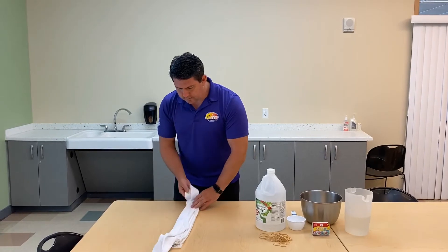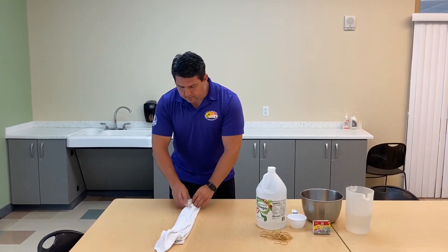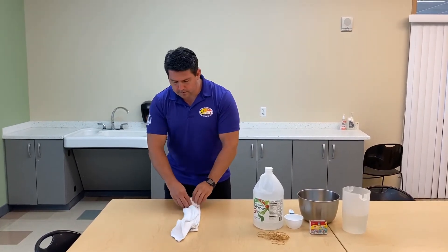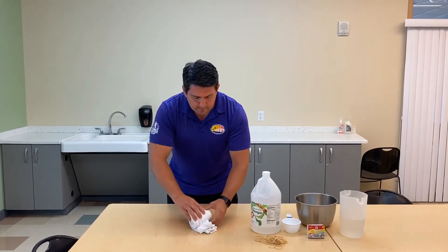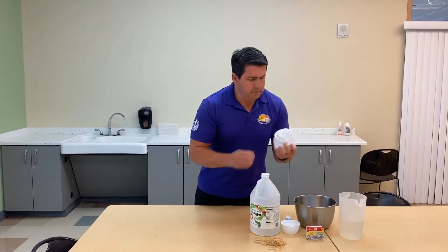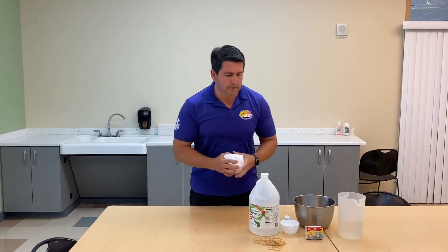Once you get down to the bottom, I'm just going to take the shirt down. Now we're just going to roll it up — it's kind of an accordion roll type of style. I'm just going to tuck the sleeve in there. Now you should have a nice round circle like so.